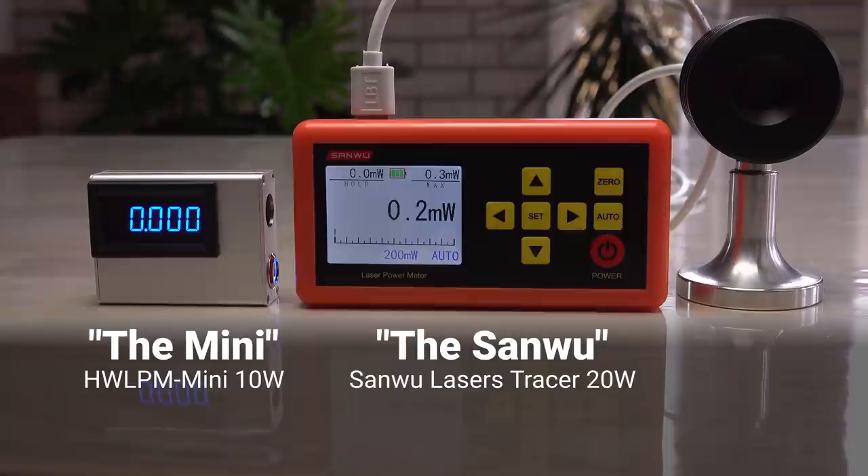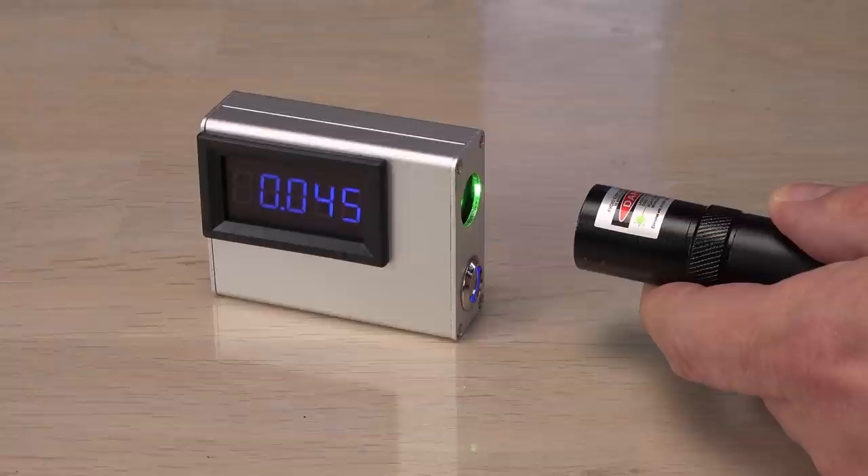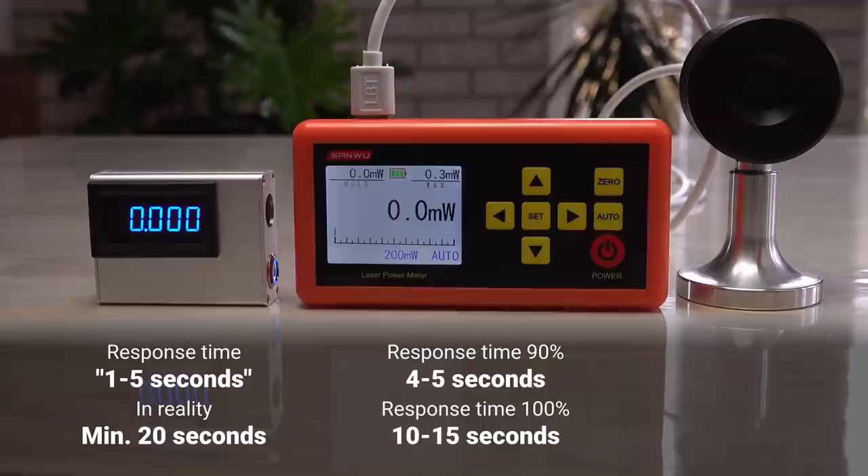Using the mini is very simple. You turn it on, aim a laser at the center of the sensor, and read the measured wattage on the display. It usually takes around 20 seconds to get warmed up by the laser, despite the 1 to 5 seconds response time claimed in the manual. The Sanwu is a bit faster, but still needs up to 15 seconds to stabilize.